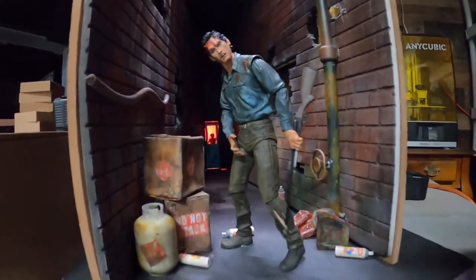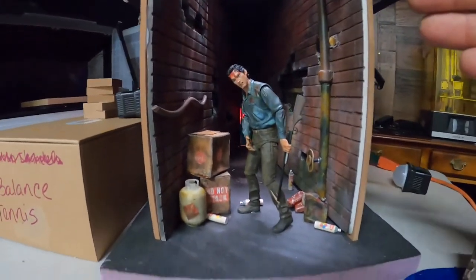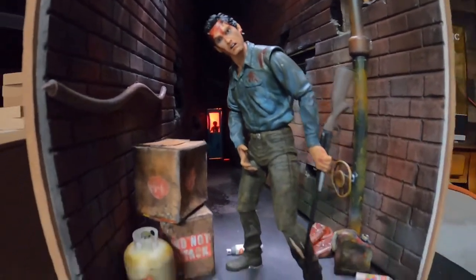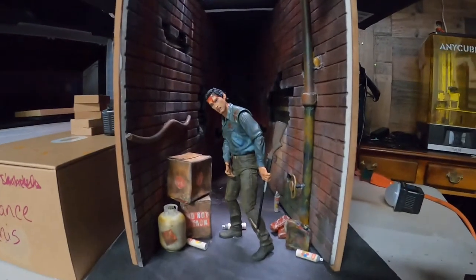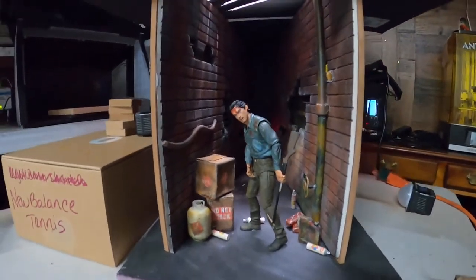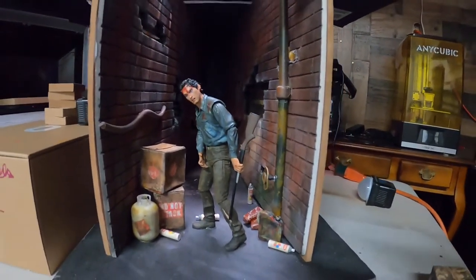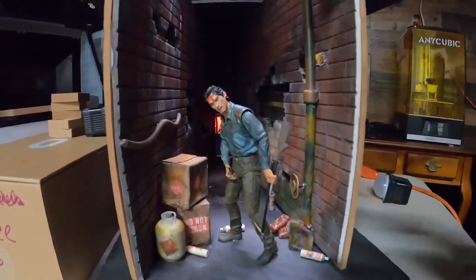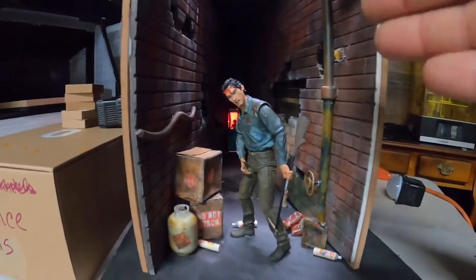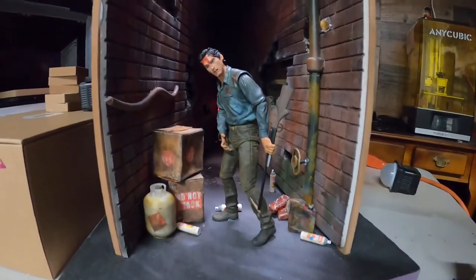My intention with this set is to create a sense of forced perspective — a sense that the hallway is really long. Looking at the action figure all the way down the hallway, you get the idea that he's standing in the middle of a hallway with a hundred feet behind him. There are three real things I'm depending on to create this shot. One is that from the action figure to the door there's only 18 inches. I 3D-printed and created that door two inches shorter than the action figure, which is about seven and a half inches tall.